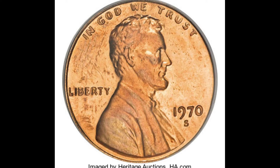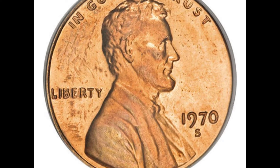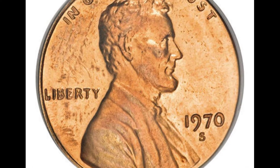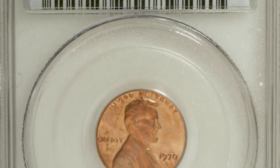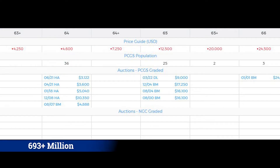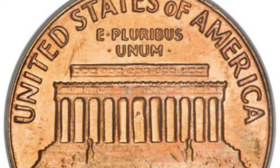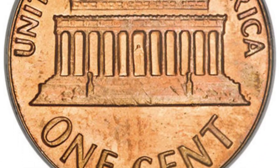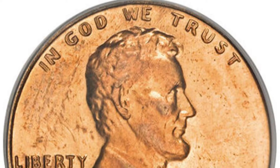Take a look at this shiny red penny. It's in pretty good shape for something over 50 years old. It came in at a mint state 64 on a scale from 1 to 70. According to PCGS, only 36 of these coins have been graded by them — that's not many considering there were over 693 million 1970s business strike coins minted. This Lincoln cent was auctioned off by Heritage Auctions in 2008 for $6,325.